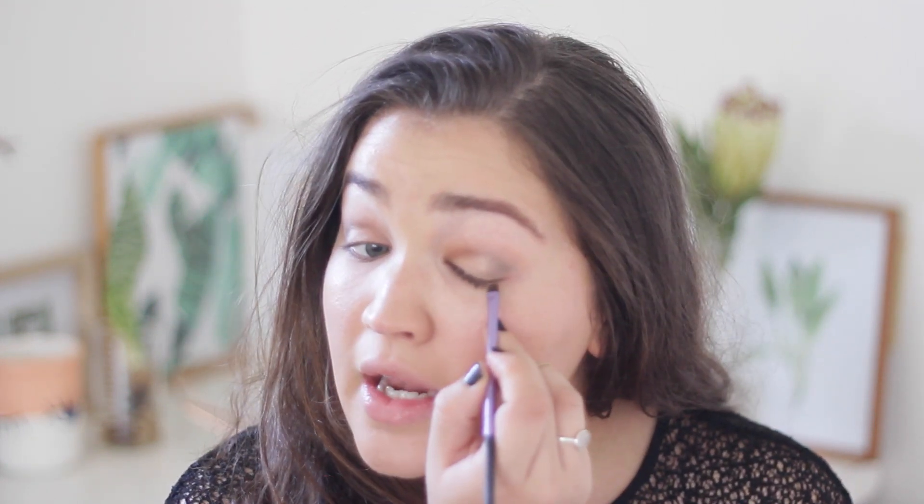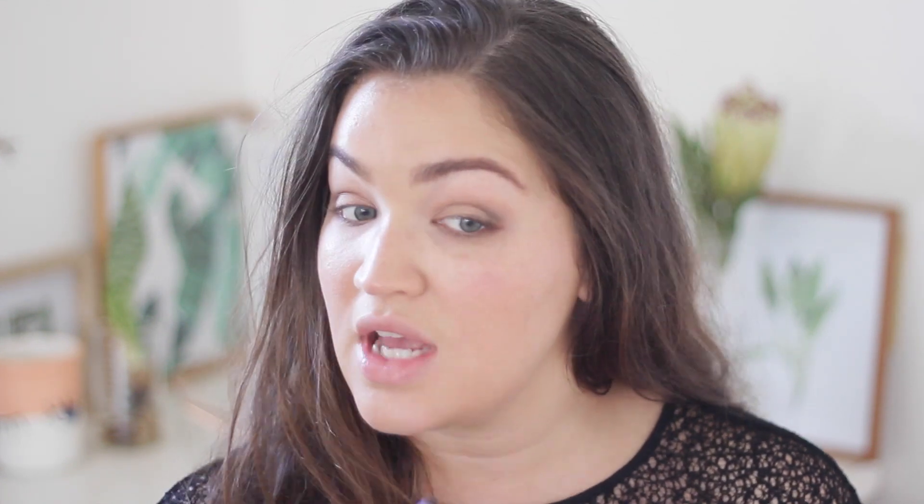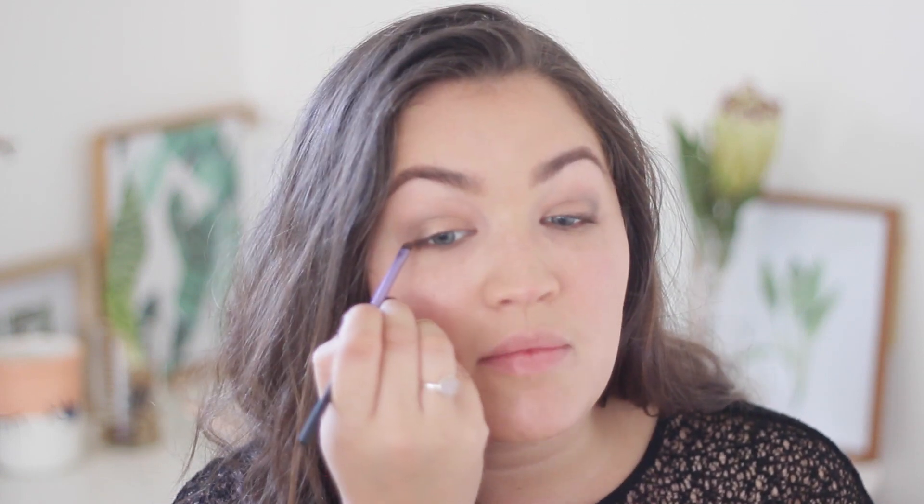Once that's sufficiently blended, I'm going in with the brown shade underneath my eyes, keeping it as close to my lash line as possible. I've also decided to take the same chocolatey shade along my upper lash line for a little more definition around the outer part of my lashes — but I never take it right to the inner corner because I find that closes my eye too much. For mascara, first I'm going to curl my eyelashes. I'm going in with the MAC Extended Play mascara, which I usually restricted to my lower lashes.